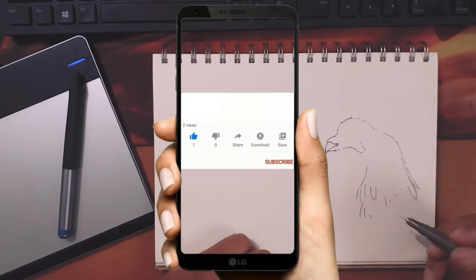Welcome to Kids Media. Today I'm showing you how to draw the Chicago Bulls logo. Let's begin.